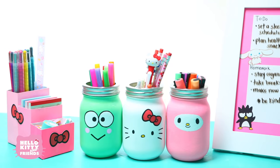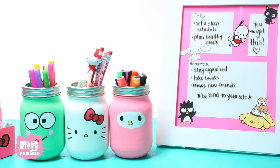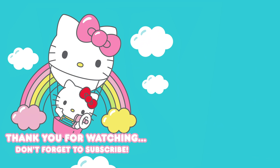These three items are sure to keep your workspace looking super cute, organized, and fun all year long. Happy learning! Don't forget to hit the like button and subscribe to the channel! See you next time!